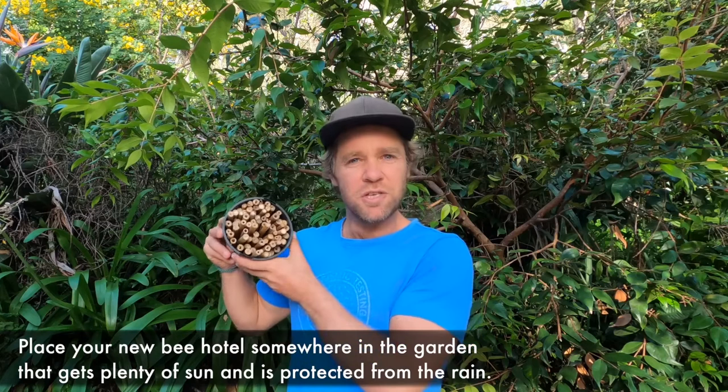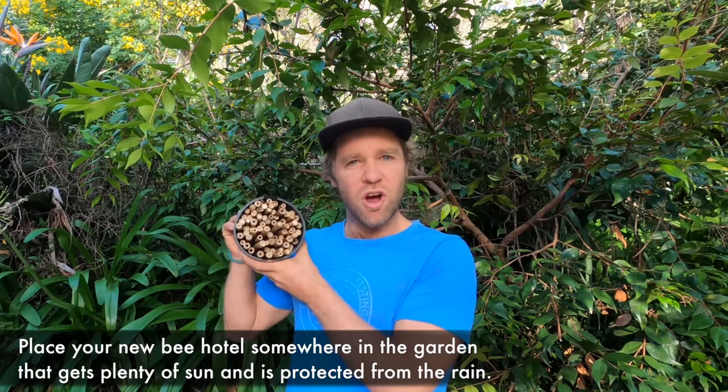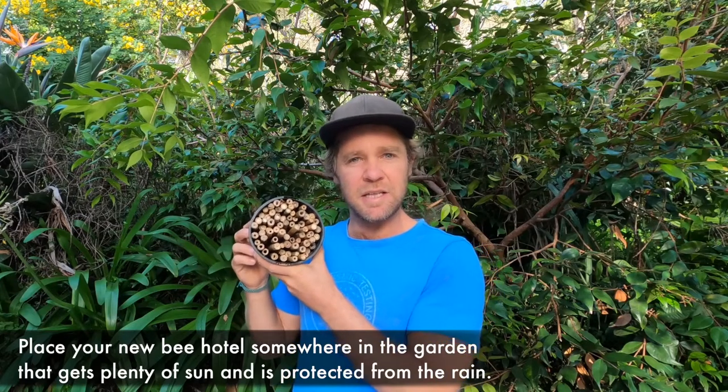So there you are — a simple project that you can do at home that will help those native solitary bees in your garden. All you need to do is find somewhere that's dry and warm to place your bee hotel. Make sure you place it horizontally like this and the bees will come and nest inside these hollows.